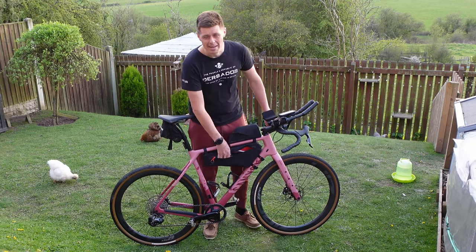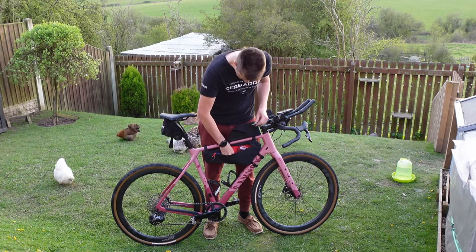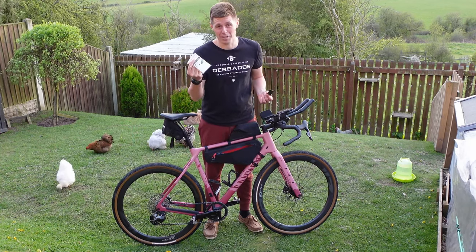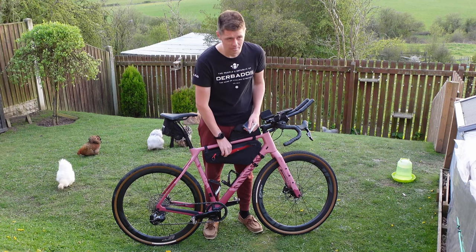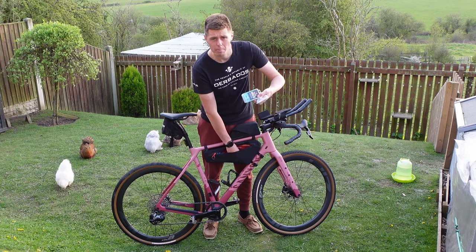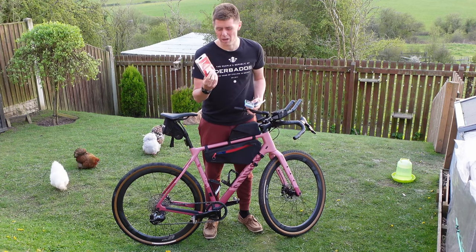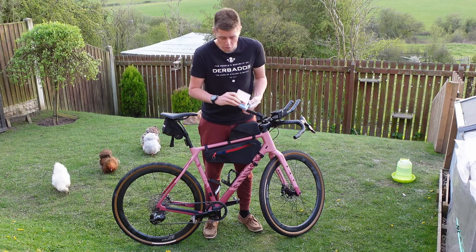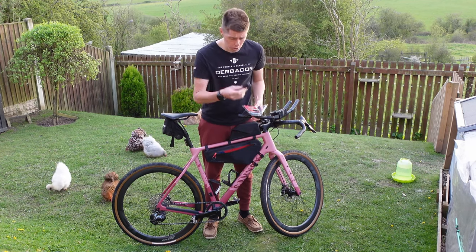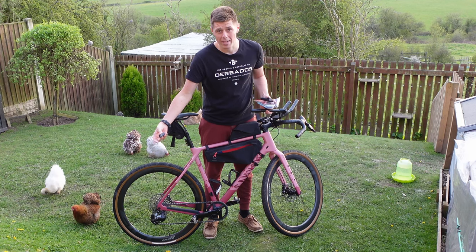Moving on to stuff that's in the bag — there are a few mandatory things you have to carry, such as a whistle and an emergency blanket. I might well need those. Other more standard stuff includes a tubeless repair kit, a pump, some spare brake pads — quite small and light so worth carrying. I've got a spare mech hanger as well, a multi-tool with a chain link breaker on it, and a spare E-Tap battery for the rear mech should that die.